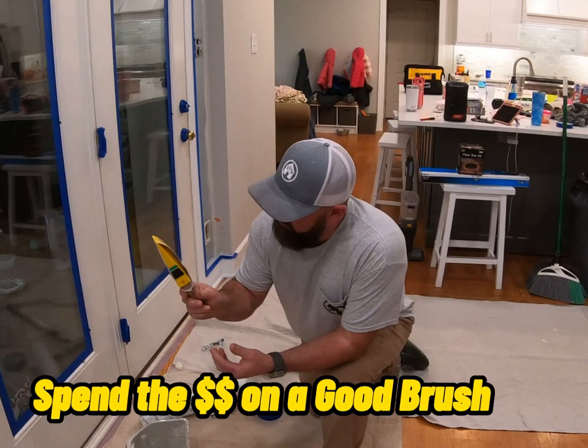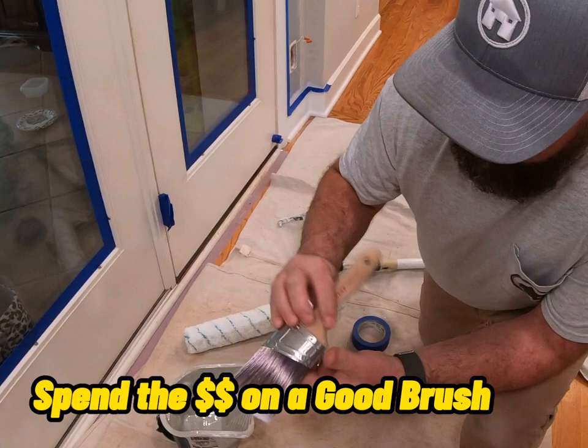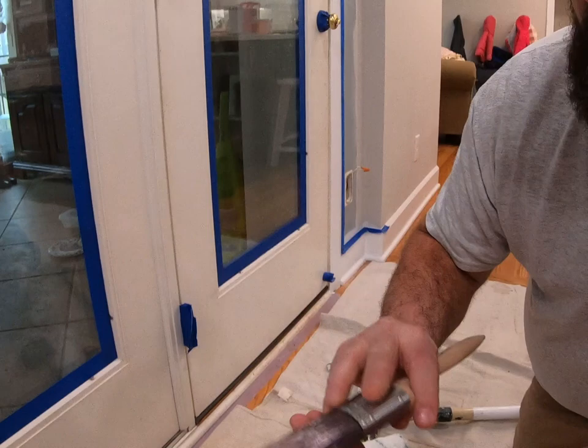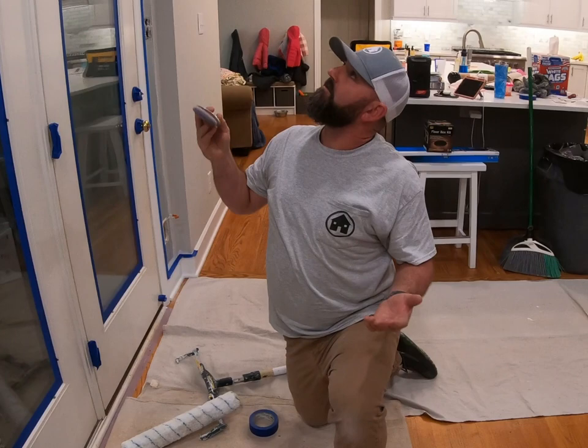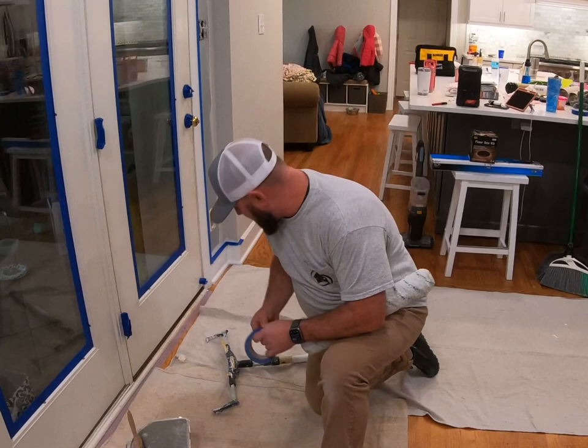Also, a good brush. This is called a semi-oval brush — it's a two-and-a-half-inch brush. It is really awesome. This thing holds a lot of paint. I think it's about a twenty to thirty dollar paintbrush, but I'm telling you it is worth it. If you use good paint and a good paintbrush when you're cutting in the ceiling, you're going to feel like a pro.